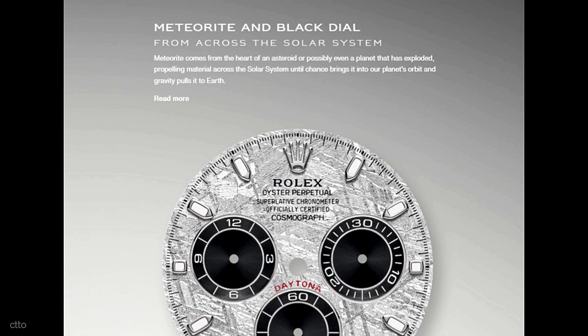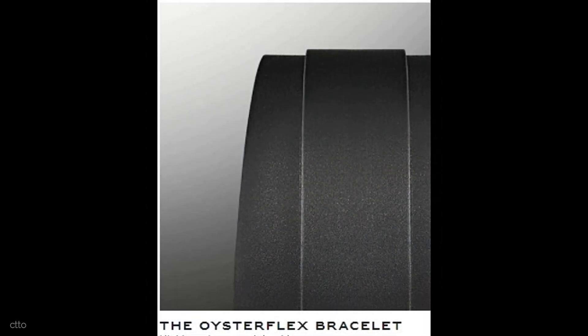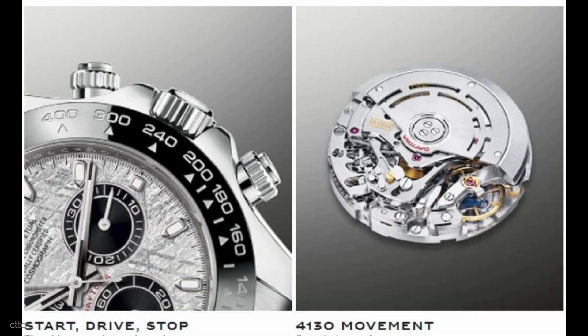These new Daytonas are powered by the caliber 4130, the Daytona engine that has been around since 2000 and needs little introduction. A column wheel and vertical clutch, as well as a blue Parachrome hairspring, are featured on this sophisticated self-winding chronograph. It has a 72-hour power reserve when fully wound.